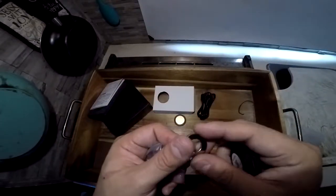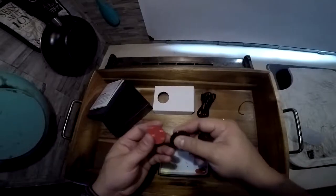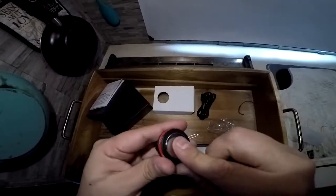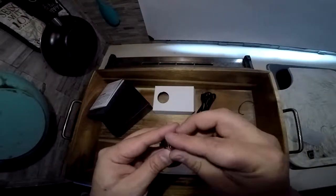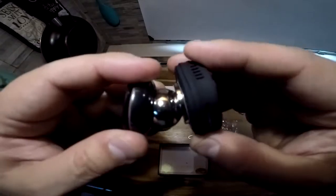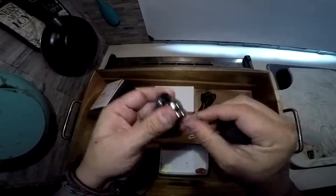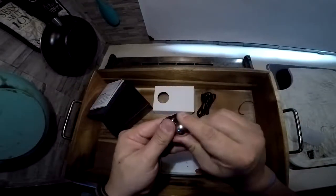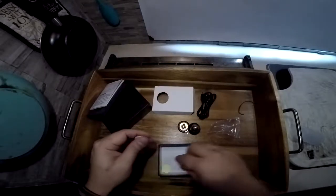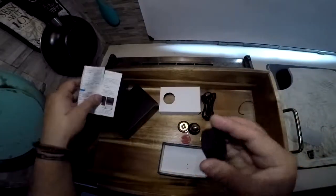Now I'm starting to understand what's going on here. I think it works something like this — that's actually super cool. I thought it was just a camera. We also have some more double-sided tape. Right now I don't really know exactly how it all works, so I'm going to try to read the manual.